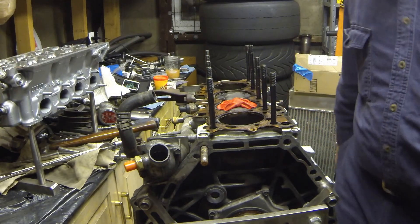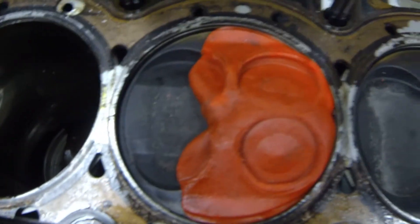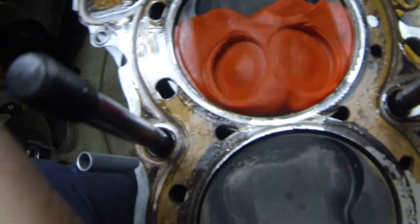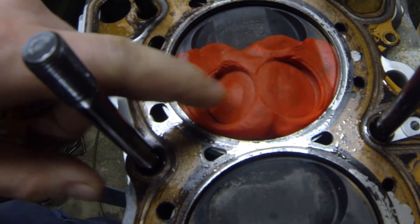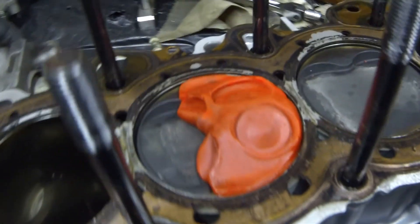Alright, now we can see what our exhaust valve and our intake valve did. You can see right here the impression of the cylinder head — it's pretty cool. That gives you a nice three-dimensional map of what's going on inside the combustion chamber. You can even see the relief from the center of the valve.